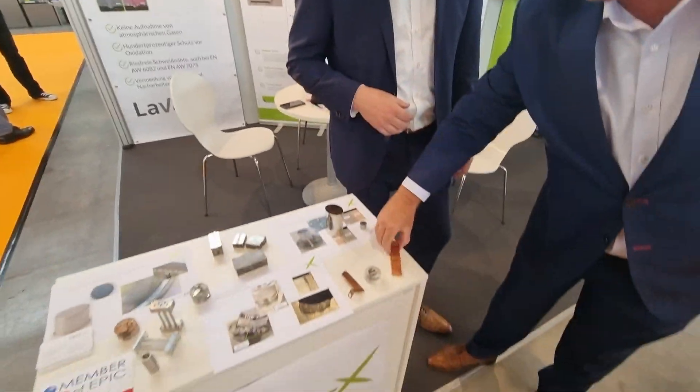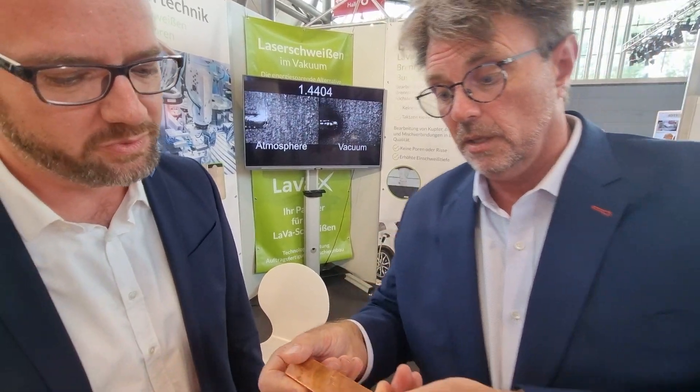And lastly, before we go, I've got to show this. As we move to electric powered vehicles, how do we do these welds? And you solve this problem as well, correct? Yes, we solve this problem as well.